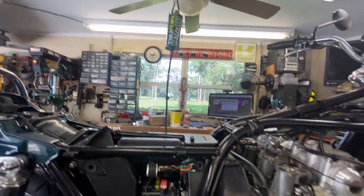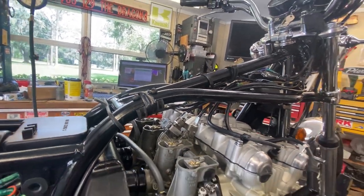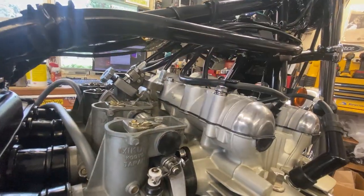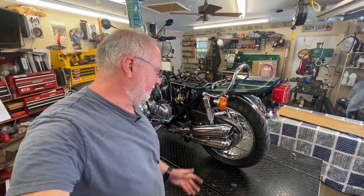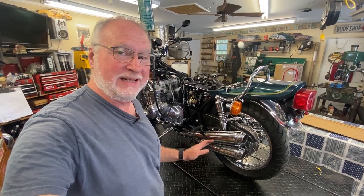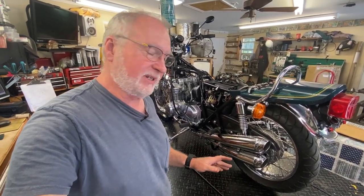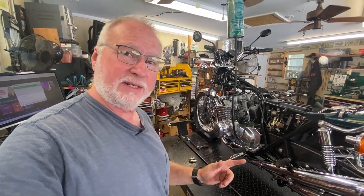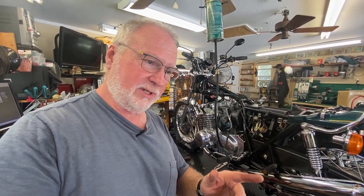That's it — video number three and the final video on this KZ900. There shall be no more. All the rest of the stuff I got to do I'm going to do off camera because I need to get this done and get it out of here. I hope you enjoyed these three videos on this KZ900. If you want to see more stuff like this and other projects, subscribe, like, share — it doesn't cost you a cent but it helps me out immensely and you get notified when I put more content up. Thanks for watching — don't just repair, restore. Catch you on the next video.